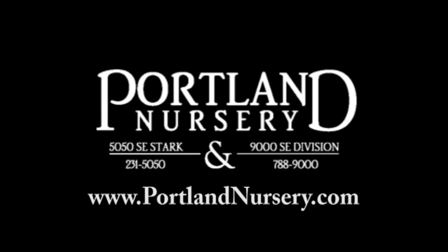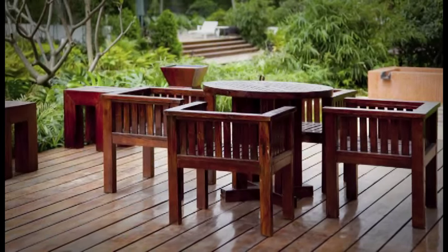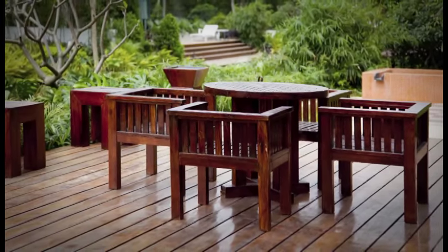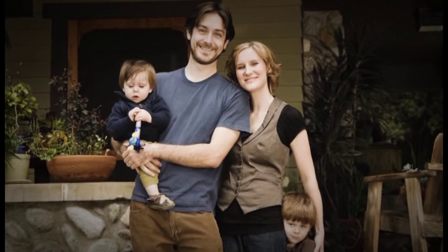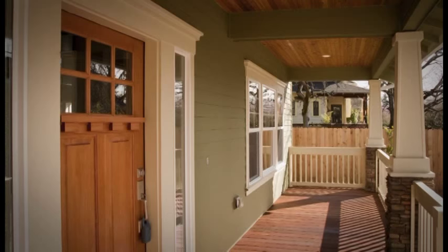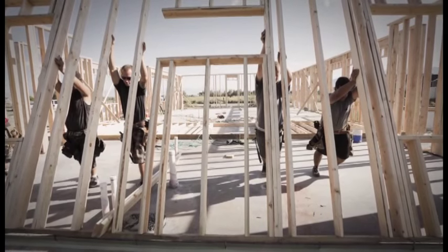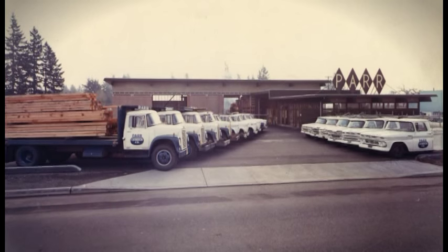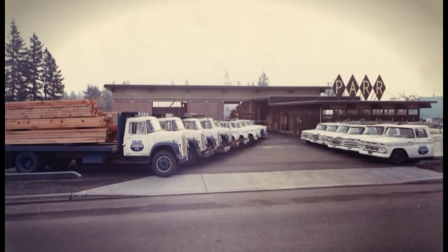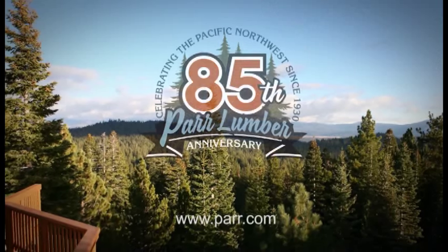If you build it, build it right. Build it to last. Don't just build it for yourself — build it for the next generation. Build it with Parr Lumber and keep building the Great Northwest. Parr Lumber is celebrating 85 years as a local, family-owned company. From our house to yours, we send a heartfelt thank you.